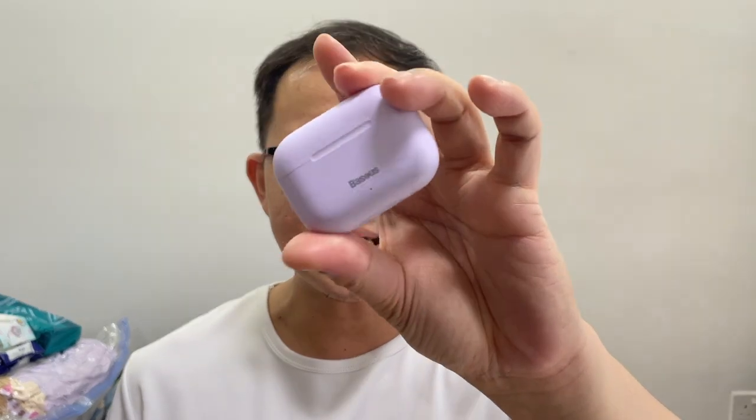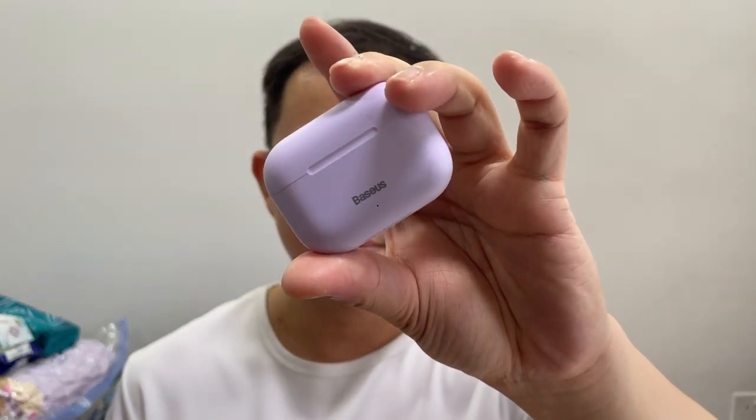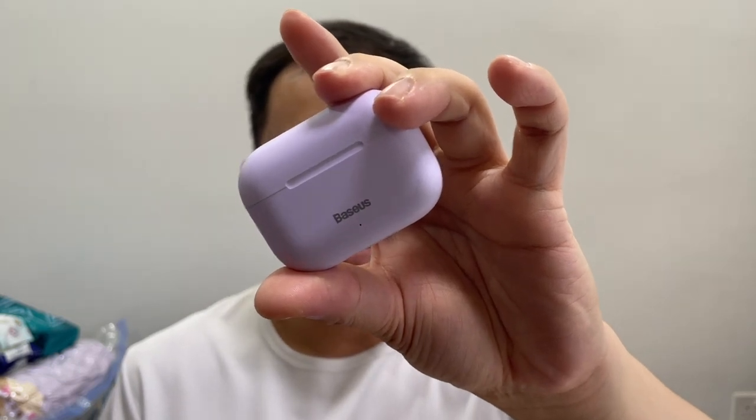The Basis Encore W3 — I'll just call it W3 — was released very recently in Singapore on 1st October 2021, via the Basis official online store with Shopee Singapore and Lazada Singapore. It retails for around 37 US dollars, that's around 50 Singapore dollars. On the launch day there was a special promotion, so I ordered one on the same day and it arrived at my doorstep within a week — very fast.